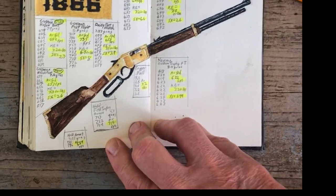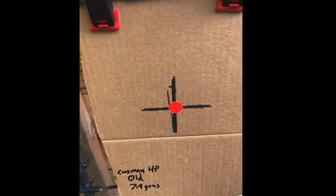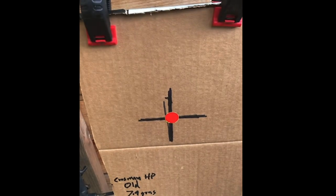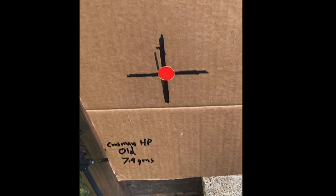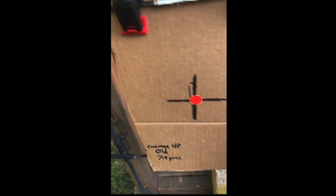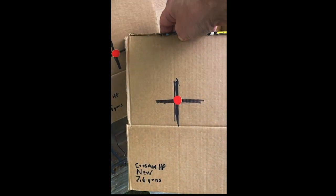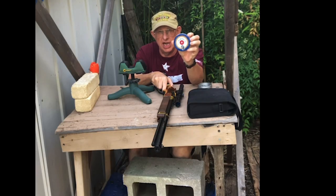The last test is at 20 yards. It's zeroed for the Norma pellet so I'm not changing that zero, but it's close enough that the crosshairs will line up just fine. I'll shoot a sample size of ten with the old Crosman hollow point 7.9 grains and then the same with the new Crosman hollow point 7.6 grains.